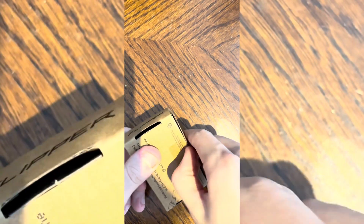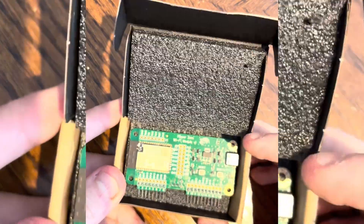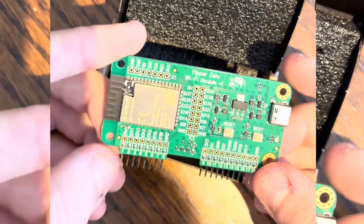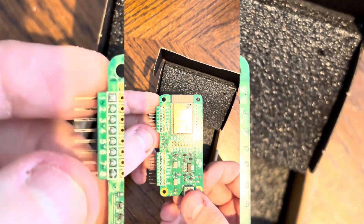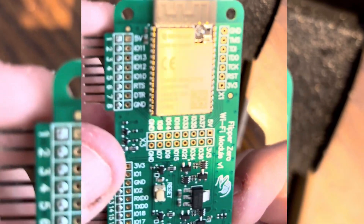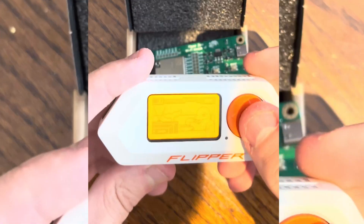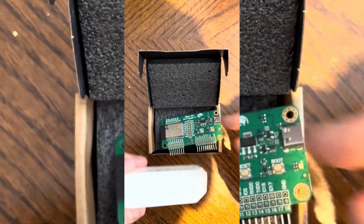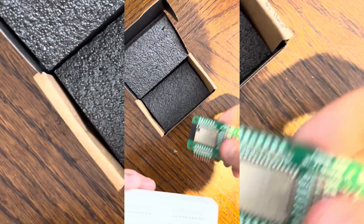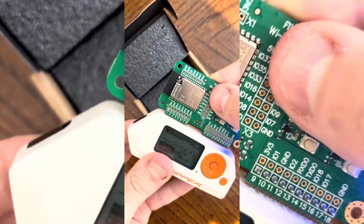This dev board is based on an ESP32 chip, which is an SOC board commonly used for IoT purposes. You could buy one of these for about £7 on Amazon, which is way cheaper than the roughly £30 that the Flipper Zero Wi-Fi dev board costs. You get pretty much the same thing, except the Flipper Zero Wi-Fi dev board is made specifically for the Flipper Zero, meaning it's easier to connect and most official apps work straight out of the box.